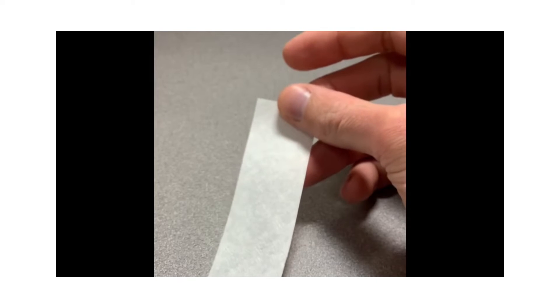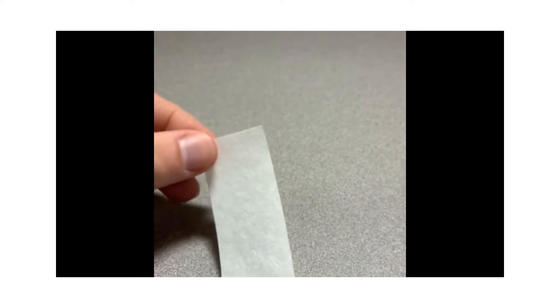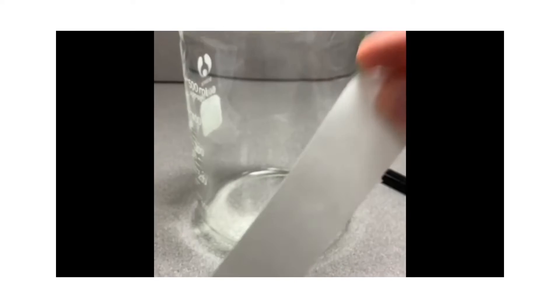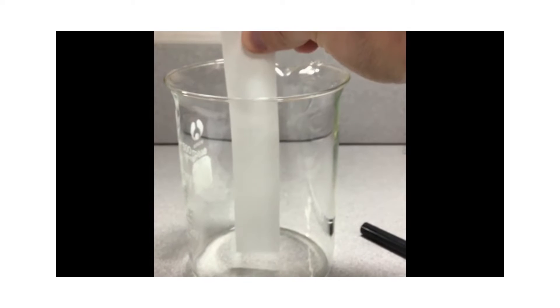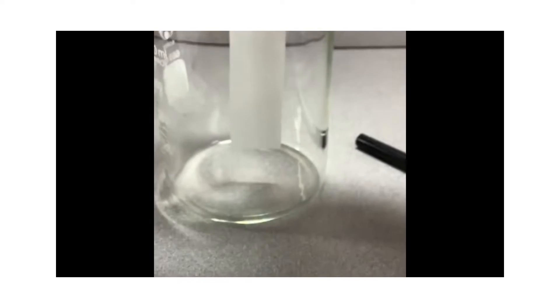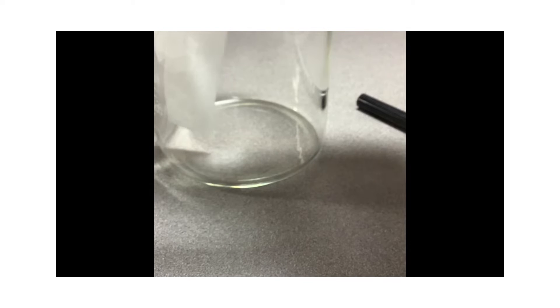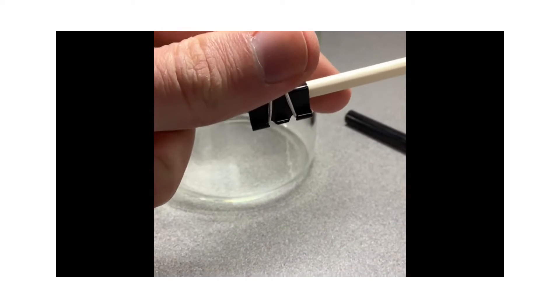Besides the coffee filter or paper towel, I'm going to take a marker I want to test — I will test with black. I'm also going to fill up some sort of container with a little bit of water. Then I need some way of suspending this filter inside so that the bottom will touch the water. I've been using a wooden stick with a binder clip.